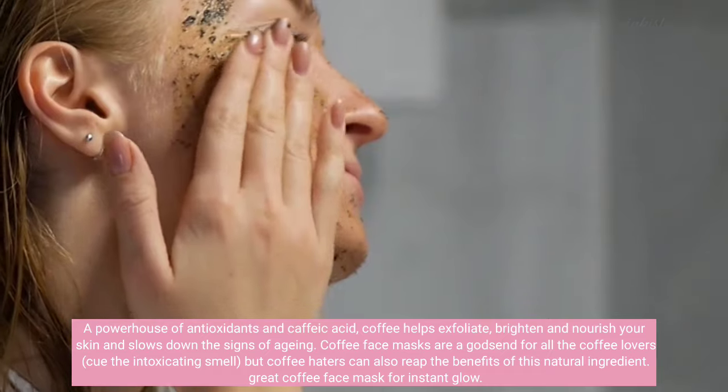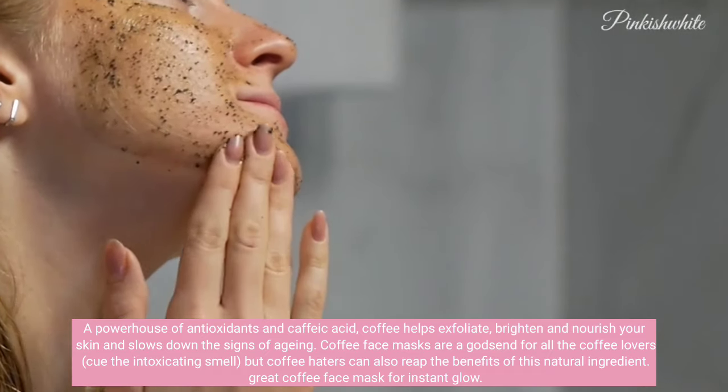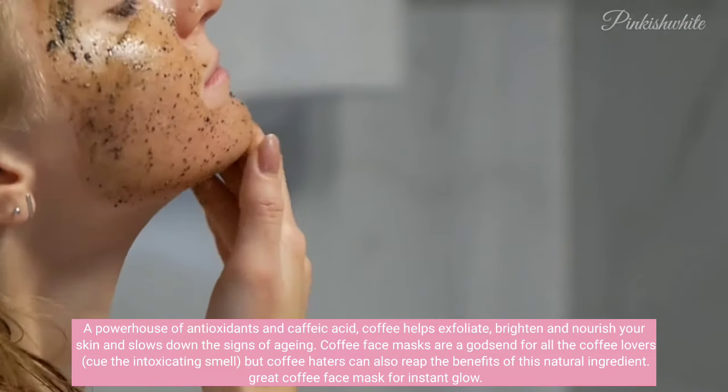Coffee face masks are a godsend for all the coffee lovers — cue the intoxicating smell — but coffee haters can also reap the benefits of this natural ingredient.